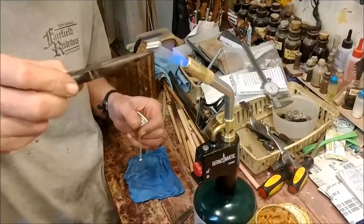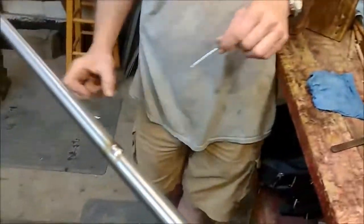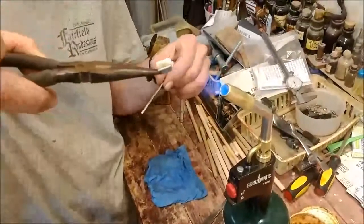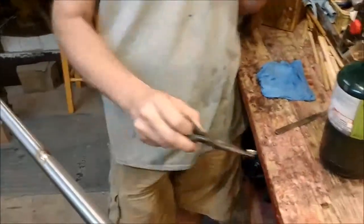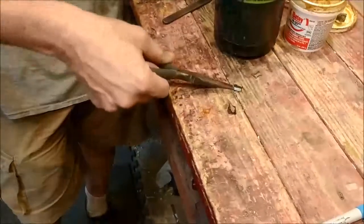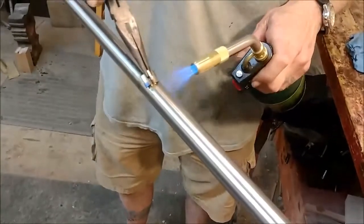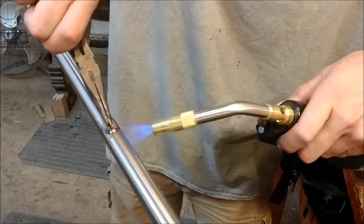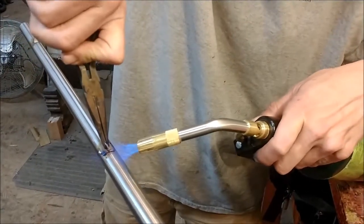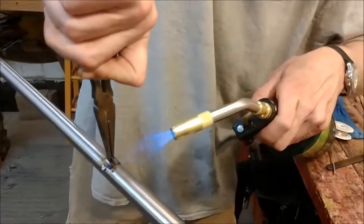It'll heat up a lot faster. Set it lined up with your reference mark. Match it down, call it squeezed out.